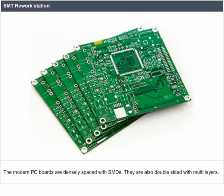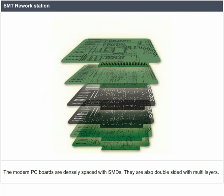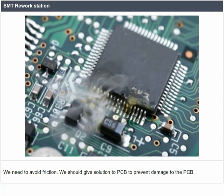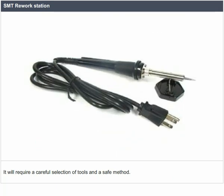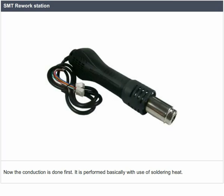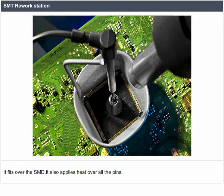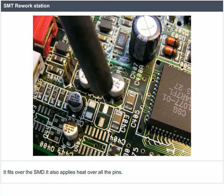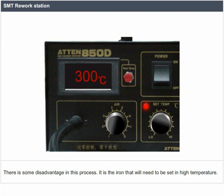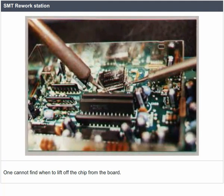Modern PC boards are densely spaced with SMDs. They are also double-sided with multi-layers. We need to avoid friction and give careful solutions to the PCB to prevent damage. It will require a careful selection of tools and a safe method. The conduction is done first, performed basically with the use of soldering heat. It fits over the SMD and applies heat over all the pins. One disadvantage is that the iron needs to be set to high temperature, and one cannot determine when to lift off the chip from the board.